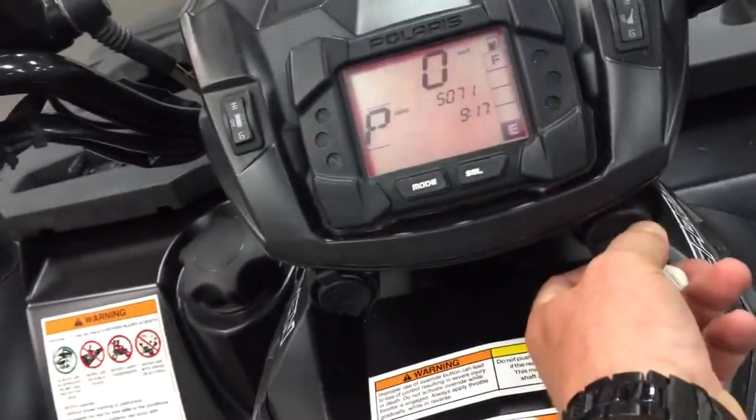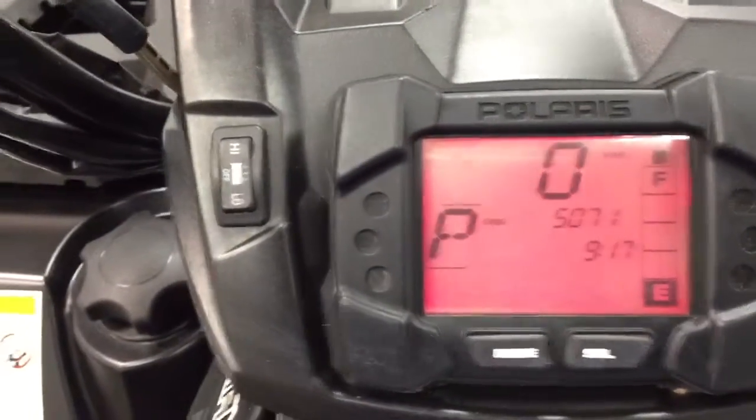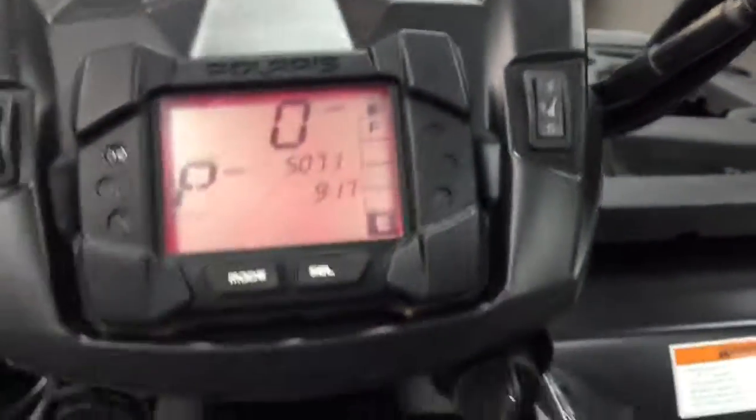Let's fire it up. 5,071 kilometers. It's got heated grips and heated throttle. There's your winch — in and out. And over here's your four-wheel drive. If we push this, you can see it — real four-wheel drive.